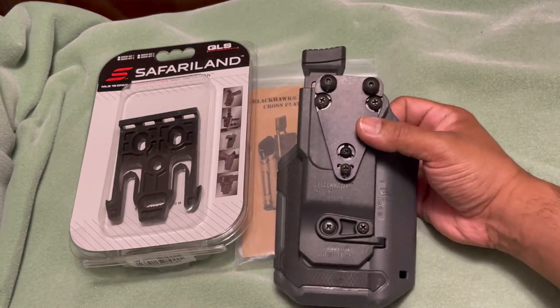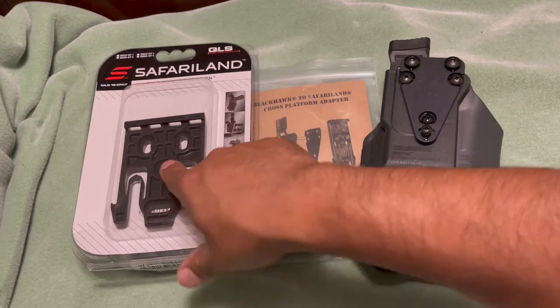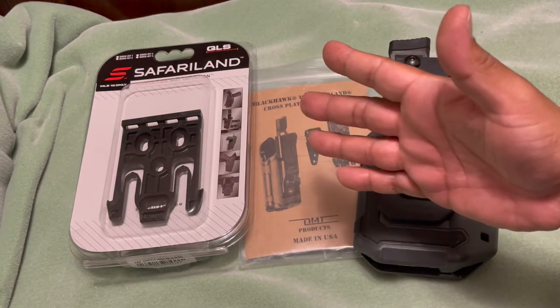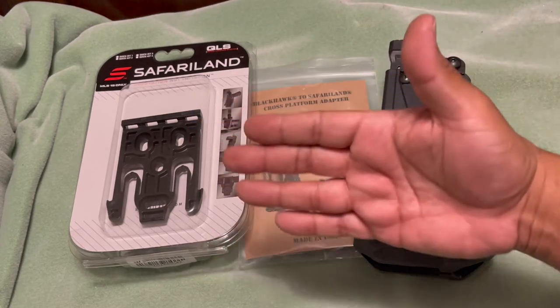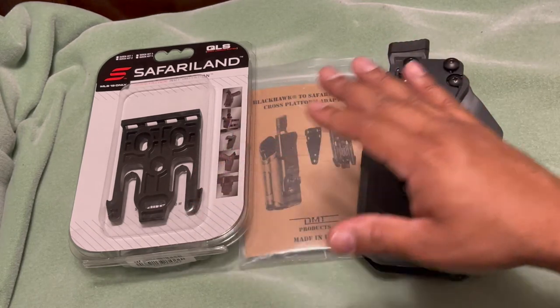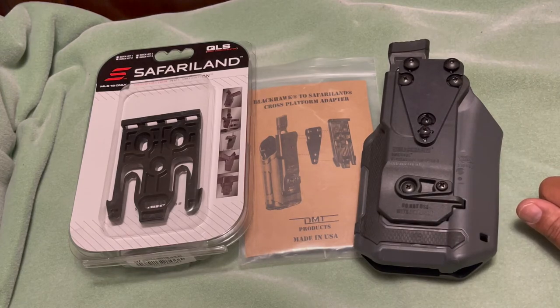I've already been using it but I need to get some more of the QLS system. Let me pause and install it real quick — it takes a few minutes — and then test it on my belt to make sure everything functions. I think it's a great product if you want to use the QLS on this Blackhawk holster, so stand by.